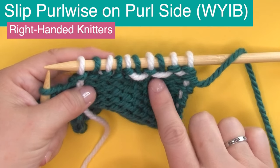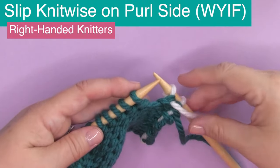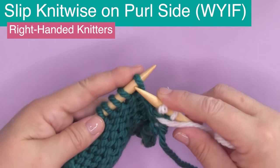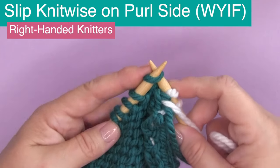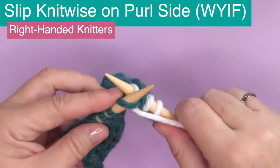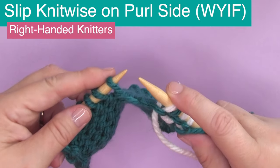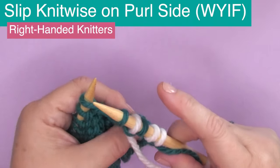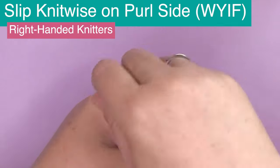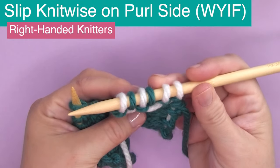We have done six different variations — two more to go. Remaining on the purl side, we're now slipping knitwise: taking our needle and slipping the stitch as if to knit. We purl the next stitch with the yarn in front, WYIF. Slipping knitwise — all you do is slip that stitch. Purling the next stitch, we again see those bars on the wrong side, on the back side of our work.